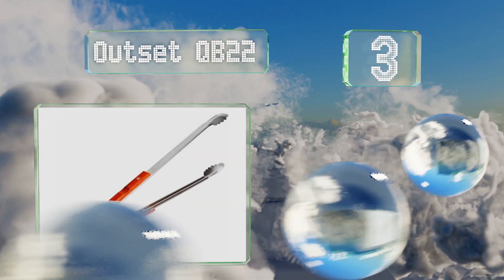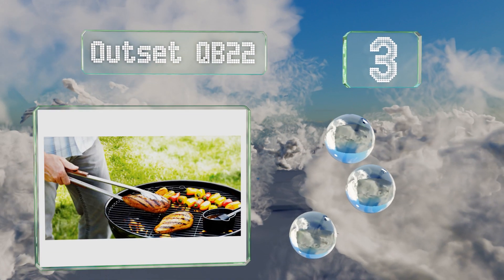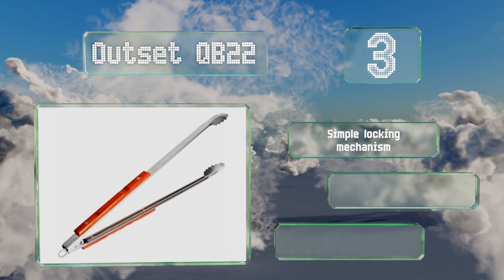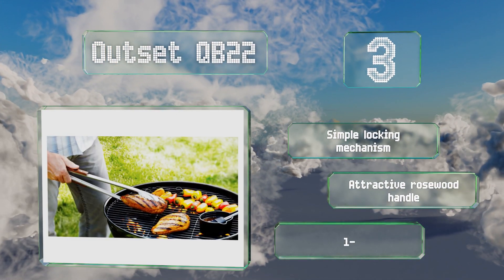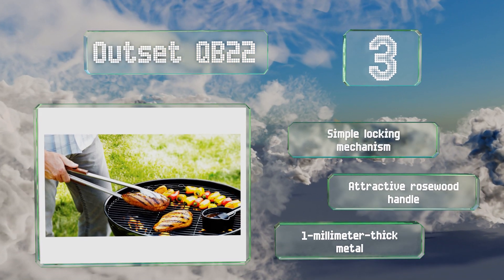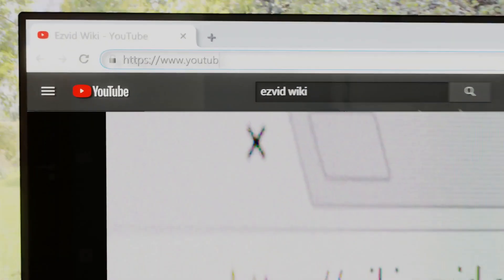Nearing the top of our list at number 3, if you frequently find yourself manning the barbecue, the Outset QB-22 might become your best friend. They're sturdy enough to pick up steaks, burgers, and entire racks of ribs, and their 22-inch length helps keep you from getting burnt. They feature a simple locking mechanism, an attractive rosewood handle, and one-millimeter thick metal.